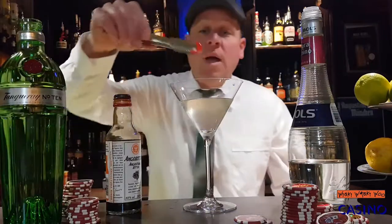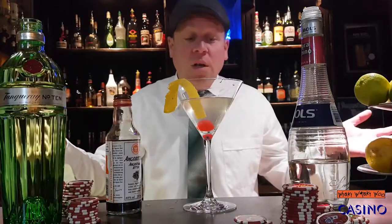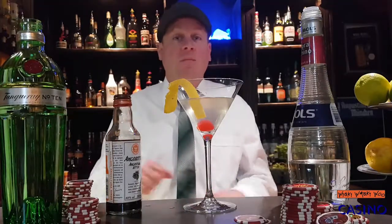And in the end we add a cherry and a lemon twist. Casino cocktail — here we are, and if you like it please subscribe to my channel. Goodbye.